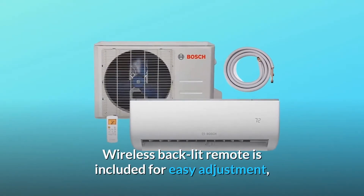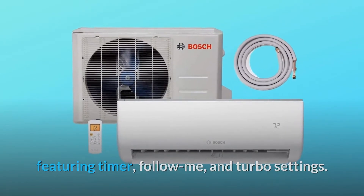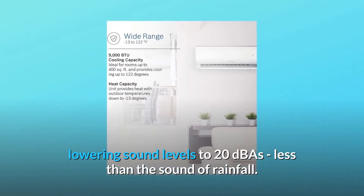A wireless back-lit remote is included for easy adjustment, featuring timer, follow-me, and turbo settings. Additional features include a silent setting, lowering sound levels to 20 dBAs — less than the sound of rainfall.